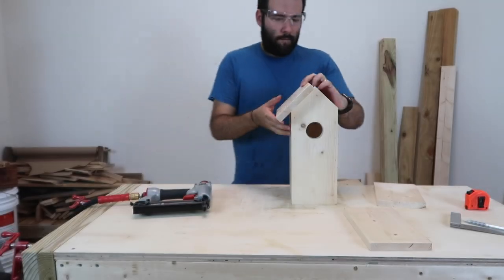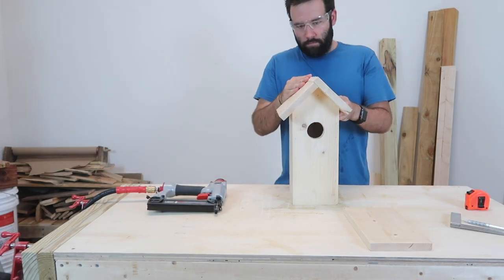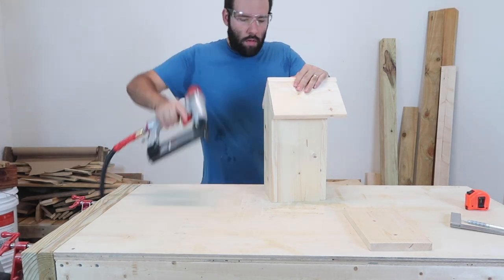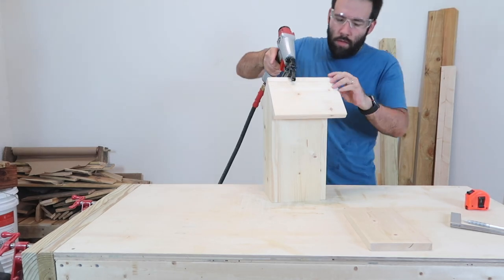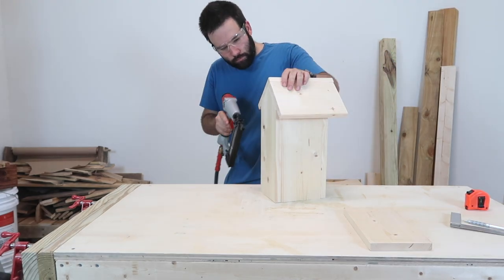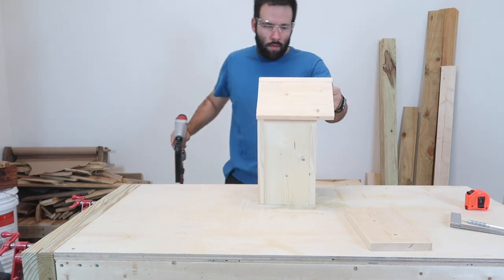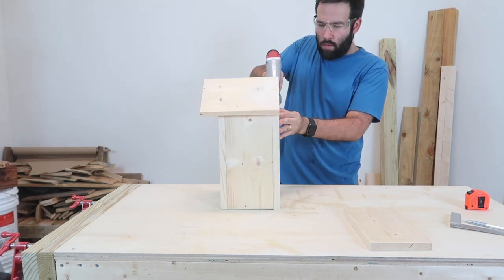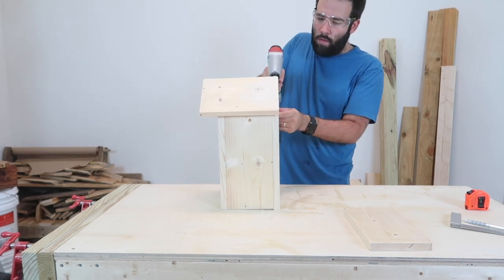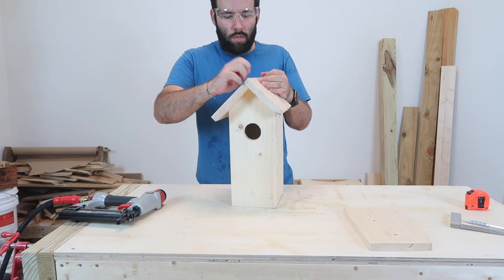Now for the roof, if you want to make it symmetrical, you can shave off three quarters — or whatever thickness wood you're using — from one of the sides of the roof. I don't mind if it's not symmetrical, so I just place one piece and then place the other right over it. You do want to overlap them so you don't have a gap in the middle and rain won't get into the house. You don't have to put too many nails. If you have gaps on the sides, that is actually better because it will allow for ventilation and drainage.